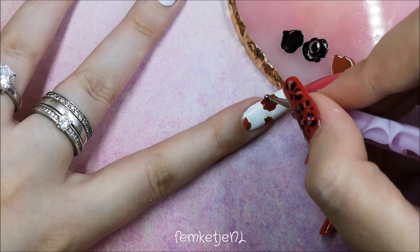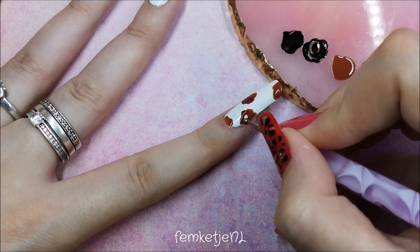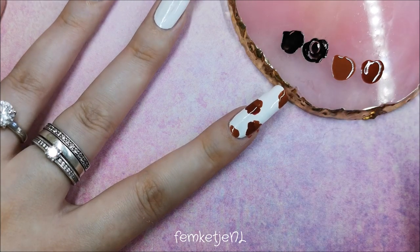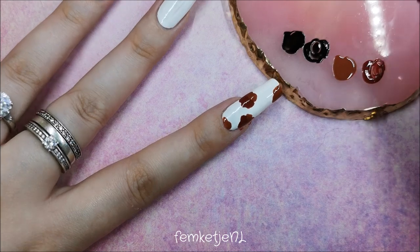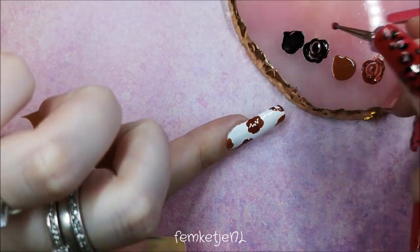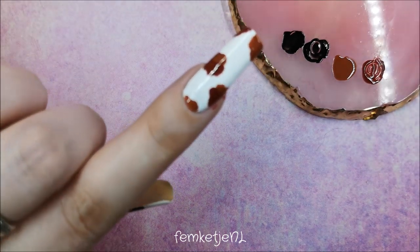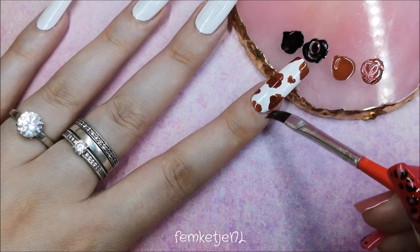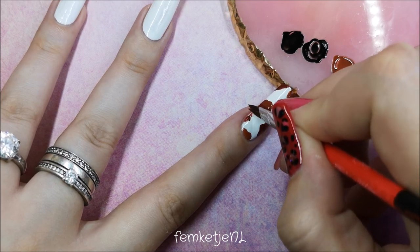Beautiful white and brown cows have different tones of brown spots, so play around with that. You could do one spot in one color and just switch up colors between spots — totally up to you. I apply polish with a dotting tool, but if you don't have one you could use a toothpick, those ball-top sewing needles, the back of a pencil — there are tons of household items you can use for nail art without needing a lot of special tools.